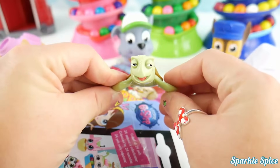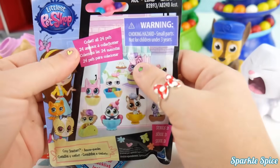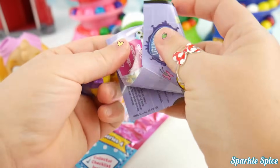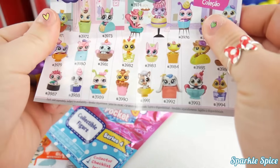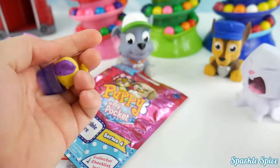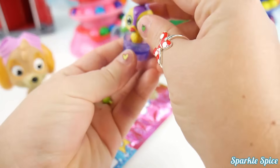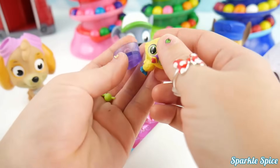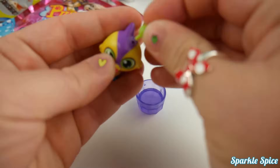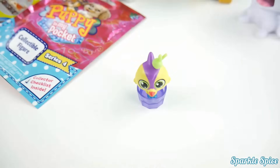Up next is our Littlest Pet Shop bag. It says collect all 24 pets — that's a lot! It comes with a guide. Look at all the ones we have here, so many! Let's see who it is — we've got to put it together. Here's a little birdie and his birdie stand. We've got a little birdie — let's stand him up inside. Here's a little bowl, and our birdie comes with a little feather on top. So cute — we'll stand him up right inside. How adorable!